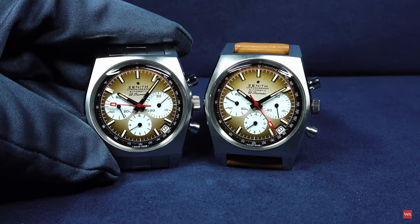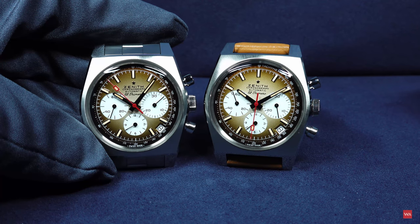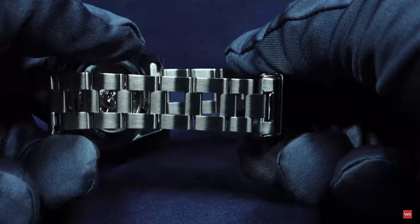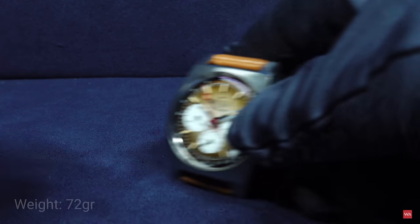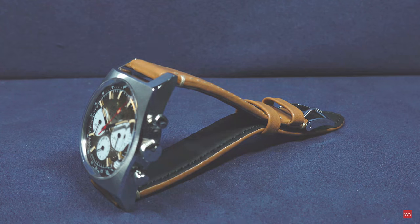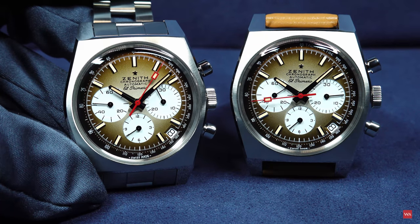More and more people have been asking that I always weigh the watches, and I did it once again. The weight of the watch is different depending on the strap. In the setting as shown, the version with the bracelet weighs 113 grams, and the version with the leather strap weighs 72 grams. It's a very light watch, and if you like small sizes and think 37 millimeters are okay, it's a really perfect watch.